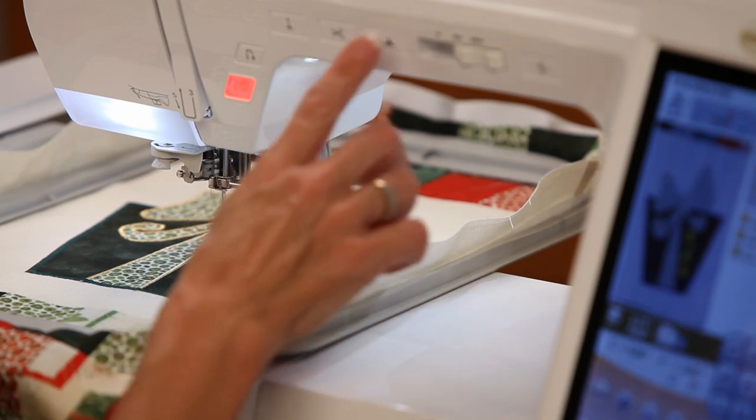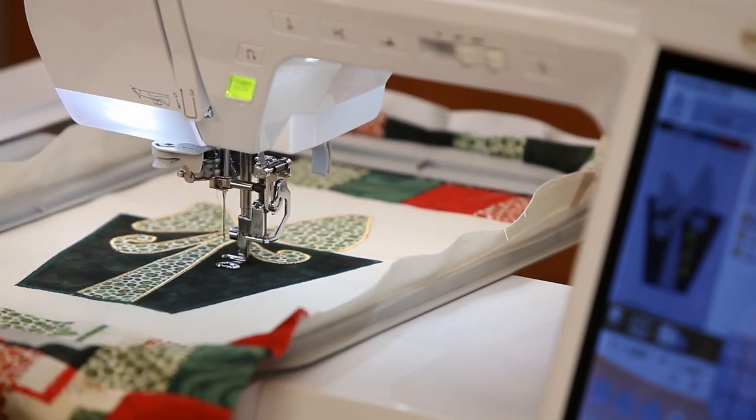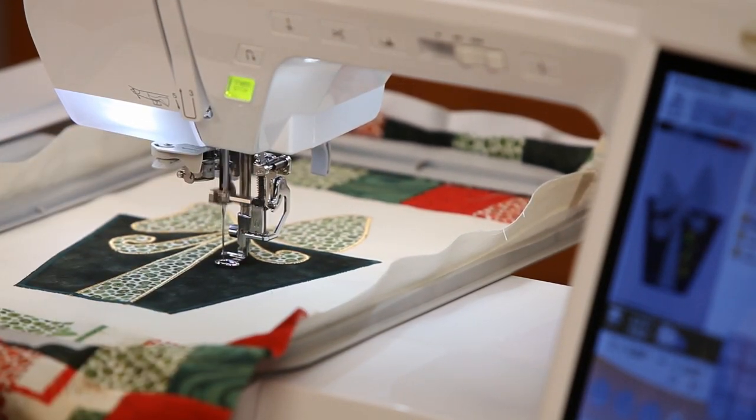Now that I have my monogram positioned on screen, I press the start button to start stitching with this beautiful gold Madeira thread.